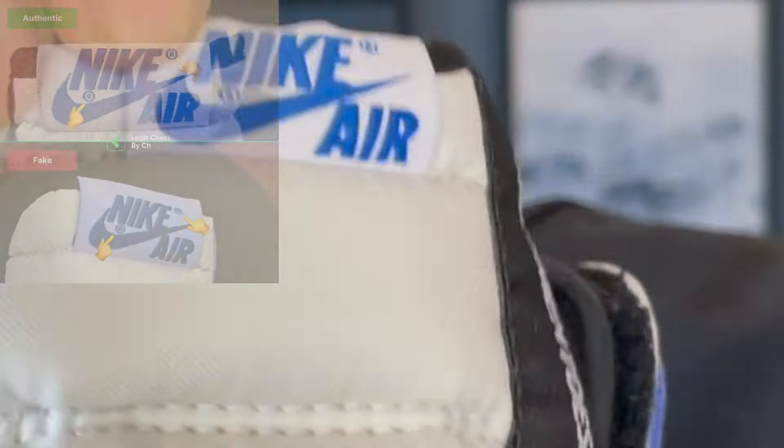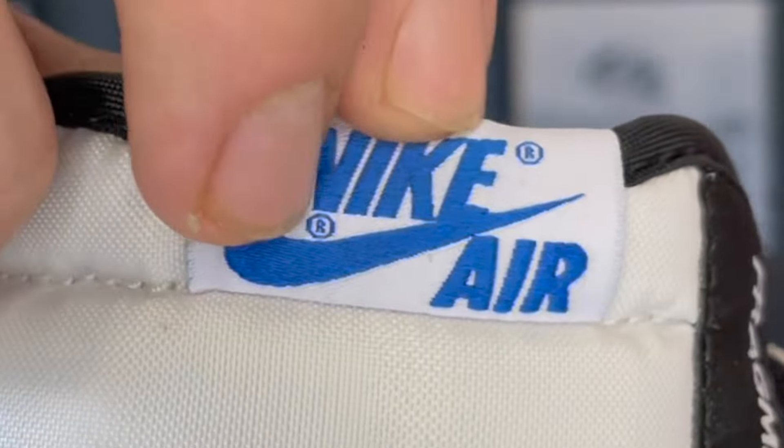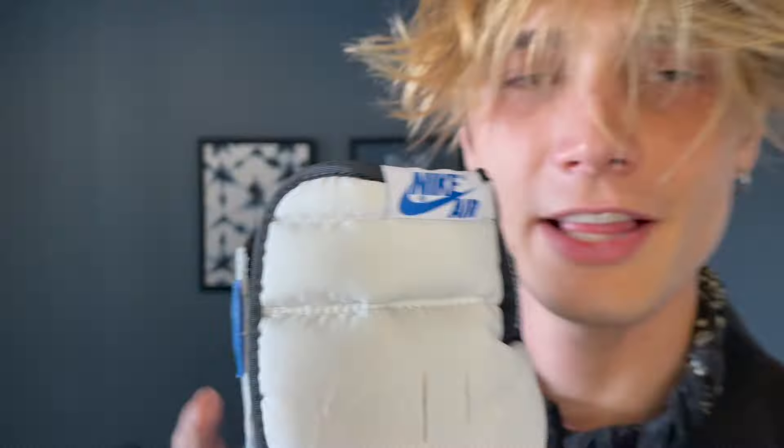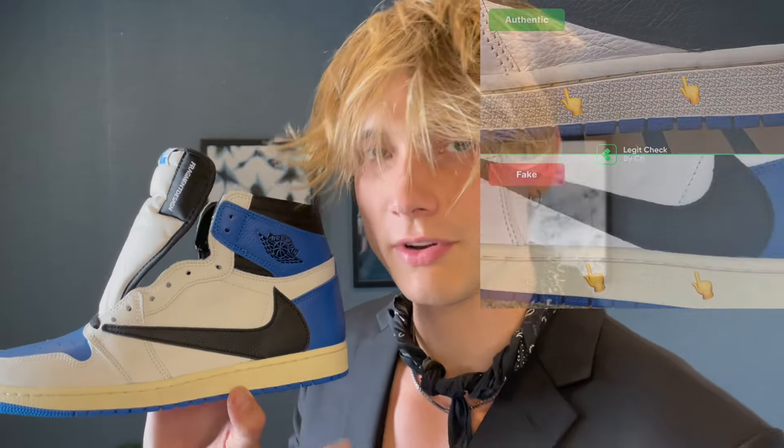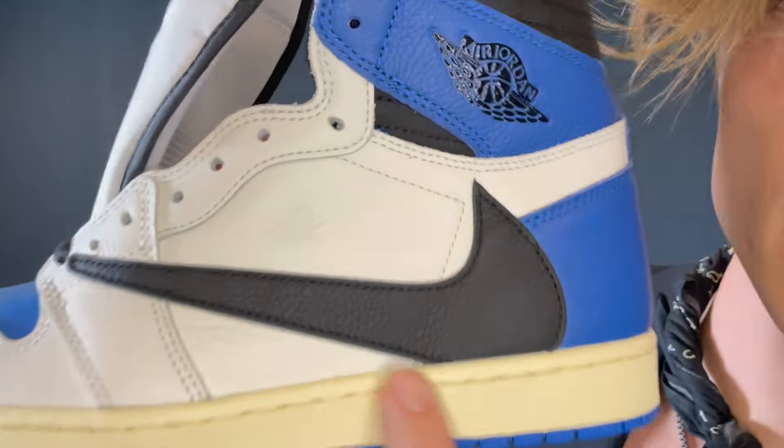Looking at the tongue again — it should have copyright logos that are clean and minimal, not super bulky and blocky. That's a small but telling detail. Next, the stitching on the bottom: it shouldn't be too long or too thin. On a fake pair it's gonna look super long and super thin. These are thicker and shorter with the threading and look very clean.